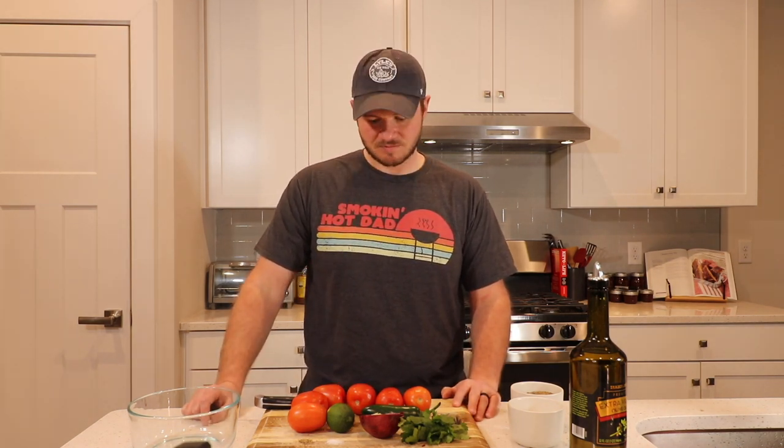What's going on everybody? My name's Chandler Wiles and today I'm gonna show you how to make an amazing, simple salsa recipe. You don't have to go to a Mexican restaurant, you don't have to buy store-bought salsa — you can just do this. Let's get into it.